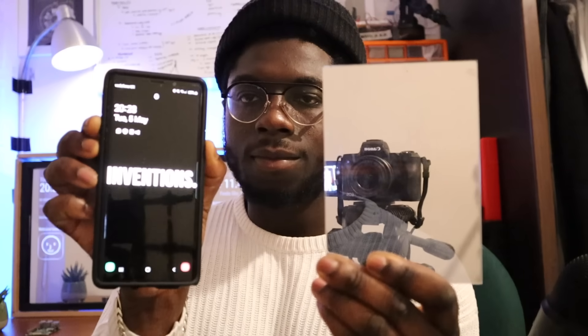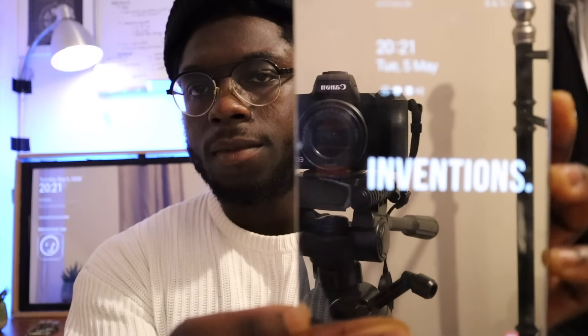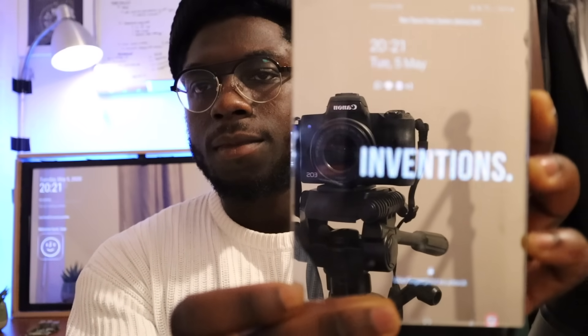So how the magic mirror works is we have a two-way mirror and a monitor. The moment the monitor is behind the mirror, light is able to go through, which gives us the premise of the magic mirror. But the question is, how can we make this a touch screen mirror?